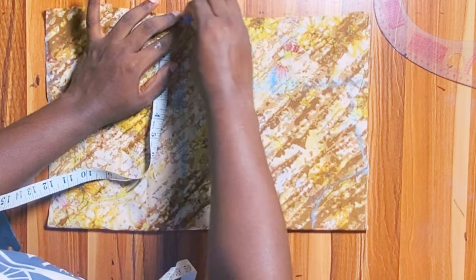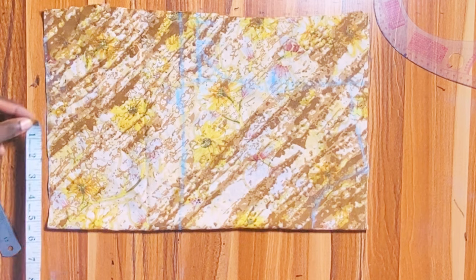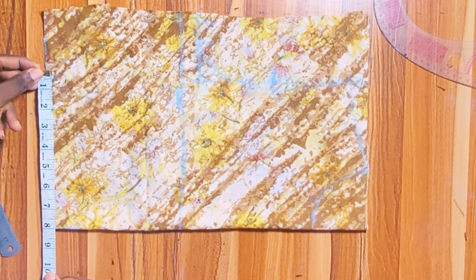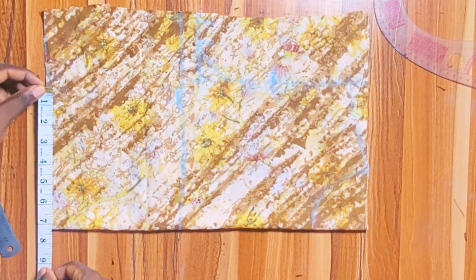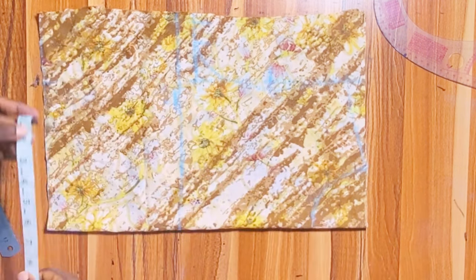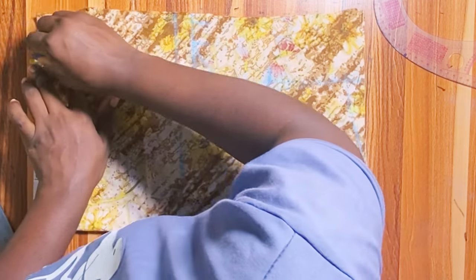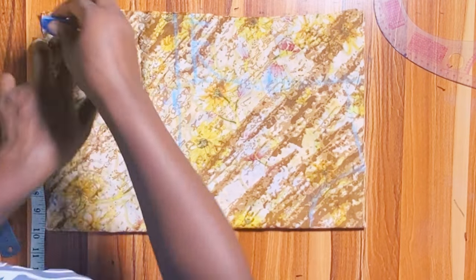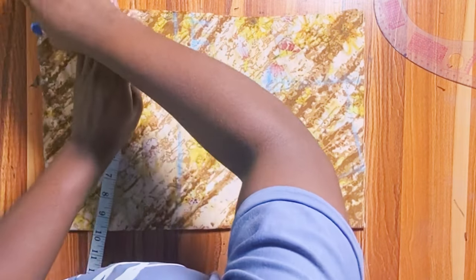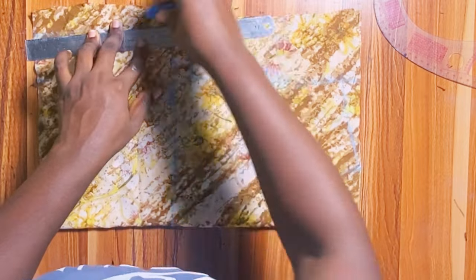Add 1 inch seam allowance. Then mark the waist divided by 4: my waist is 29; 29 divided by 4 is 7.25. Mark 7.25, then add 1 inch seam allowance, plus 1 more inch to attach the trouser to the bodice. Connect the points from the waistline to the armhole line.